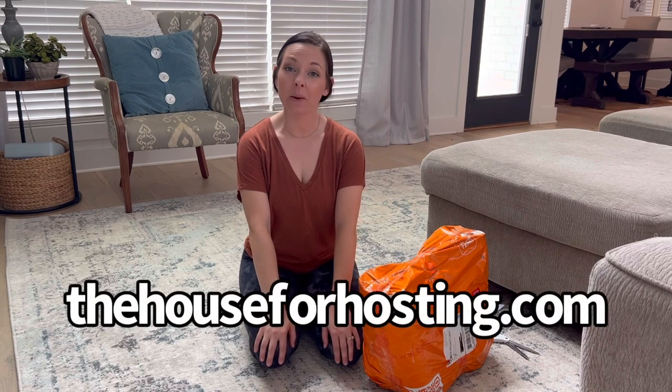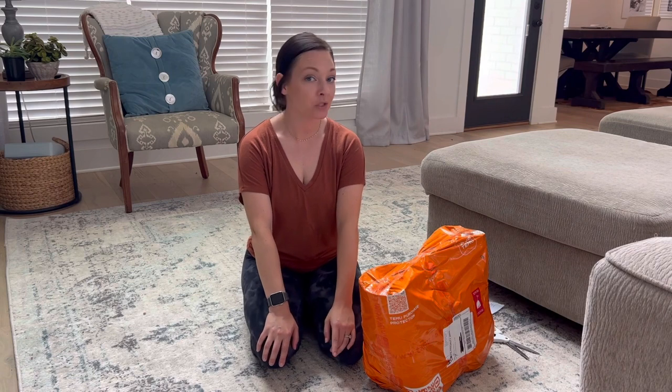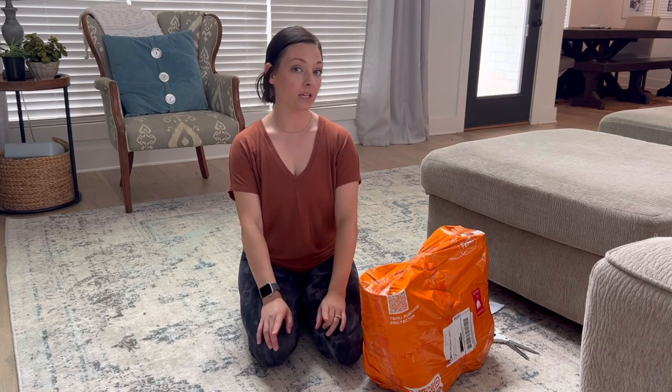Hello everyone, my name is Haley and this is The House for Hosting — welcome back to my channel. Today I want to do a quick little video and show you what I just recently purchased. It's going to be a fun little Temu haul. Temu is a website I recently found that has everything you can think of, and the prices are great. I don't know about quality yet because I just got my package and I'm going to unbox it with you today.